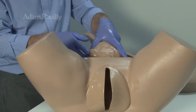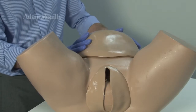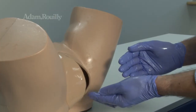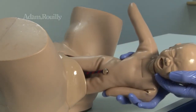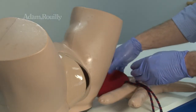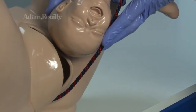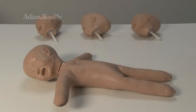Place the placenta before the foetal doll into the model. After replacing the cover, abdominal palpation is possible. Normal and breech delivery may be simulated. The included AR55 foetal doll has four interchangeable head presentations which can also be used with the phantom.